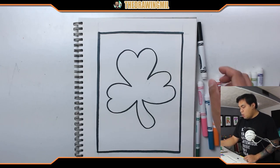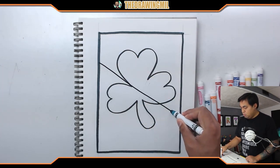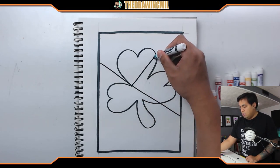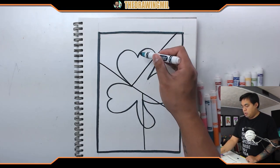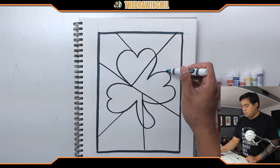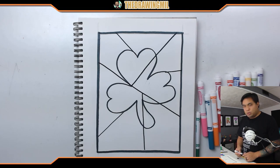Now once we have the clover, we're just going to be randomly dividing our paper up. Maybe a line going all the way across over here, maybe from here to there, maybe from here down, maybe from here over, maybe divide this in half like that. I don't want to do too many because then I'm going to be doing too much work. I'm going to leave it like that.